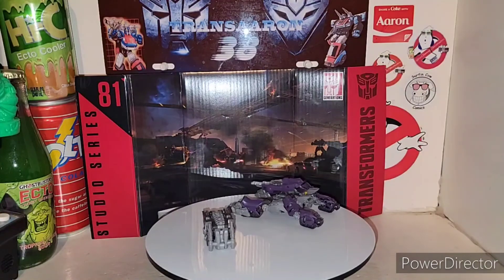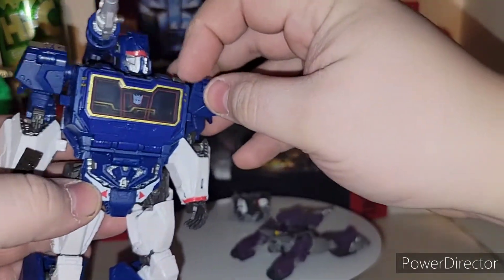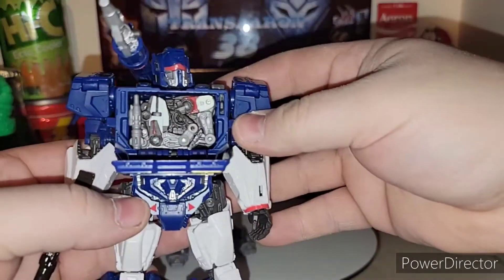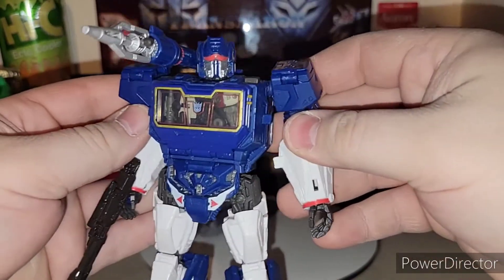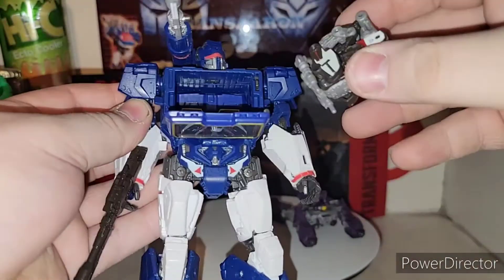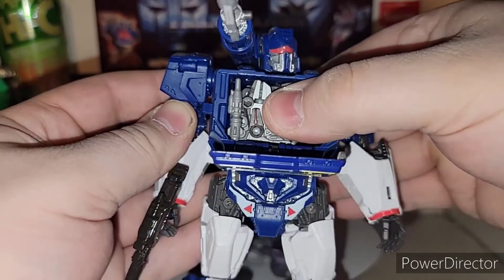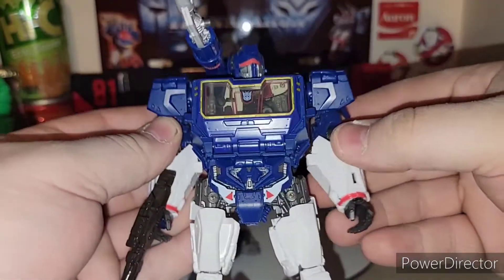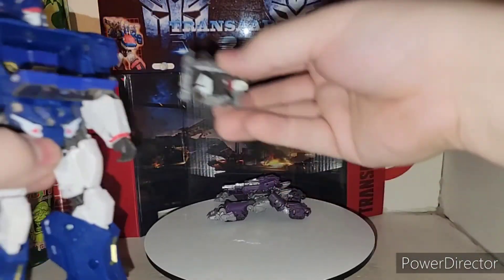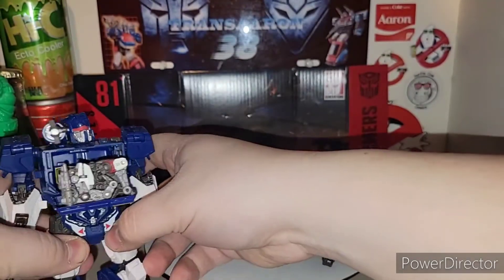So you got his cassette brick mode, or whatever you want to call it. You got Soundwave here — go ahead and pop him open, and all you have to do is just stick Ravage right in there. Boom — Ravage, eject! He does pop out easy. You just got to make sure his arms are completely transformed right. There is Soundwave with Ravage now — super awesome to have this guy with Soundwave. You also get this piece to complete Soundwave.